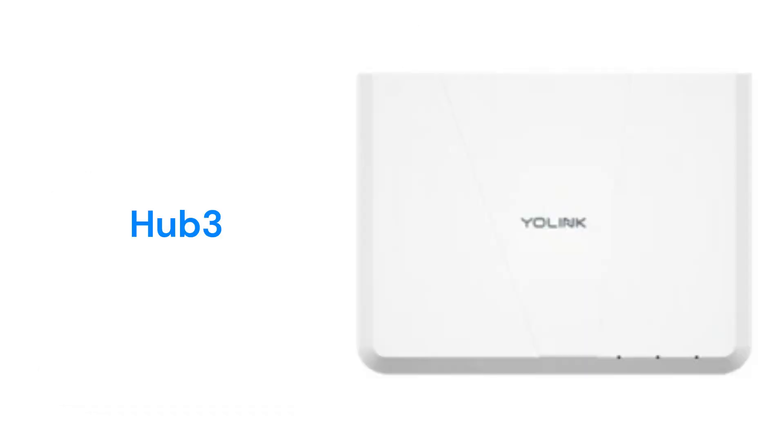The Hub 3 is designed for areas without traditional internet service and the hub will automatically choose a cellular service provider. It has a built-in rechargeable battery to continue to operate during power outages.